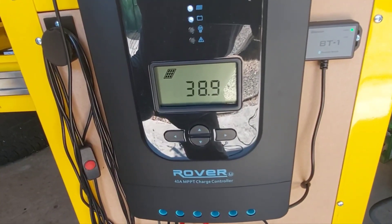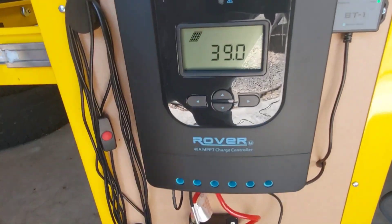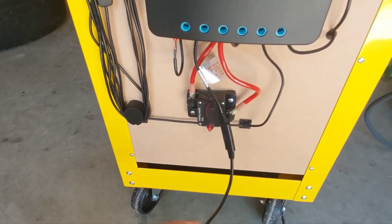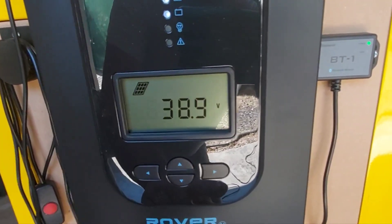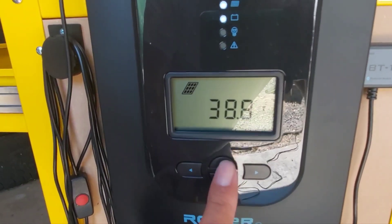Whereas if we parallel wired these, the voltage would stay the same but the amperage would go up and you'd need a lot heavier gauge cable. So there we are — sitting at almost 39 volts.